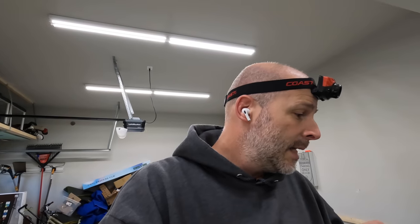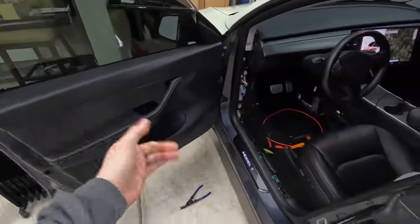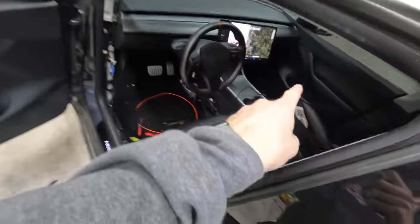Put the glass back in and let's see if it works — it's actually pretty awesome. I like it. Now I'll work on the other side. I'm going to check if I can disable the beep — I really don't like it.